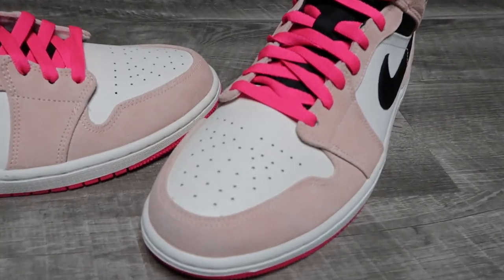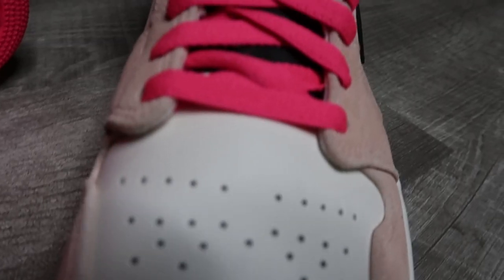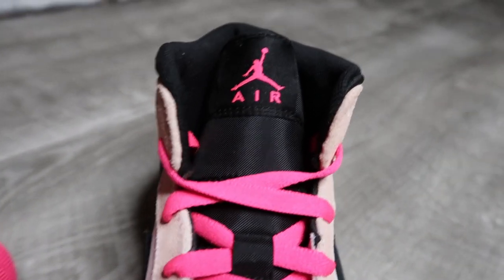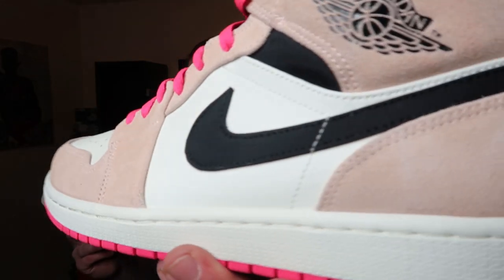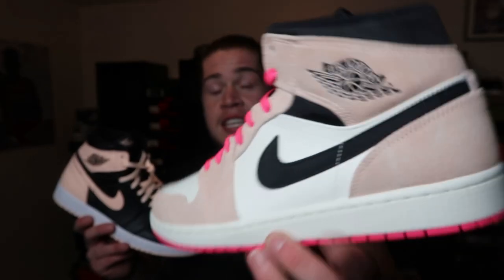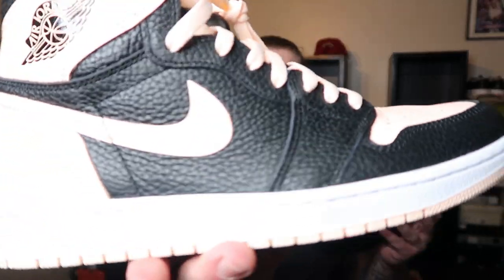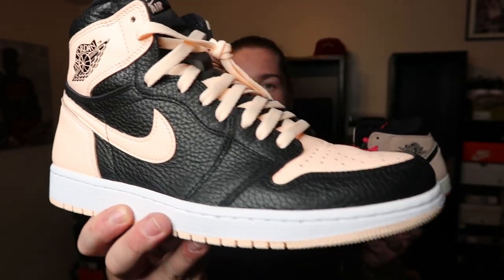As for the mids, it's standard quality — really standard. There are mids with way better quality than this, and usually mids never even have as nice a quality as the highs. The leather isn't that nice, the suede isn't that nice — really cheap Jordan Brand material. This is $120 versus $160; you're saving $40 going with the mids. I'm trying not to be biased, but I'm gonna have to go with the high because the quality is worth the extra $40 for this tumbled leather.